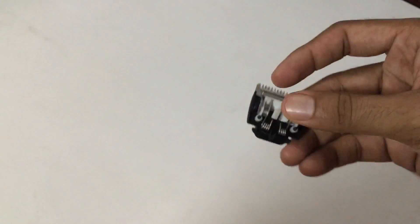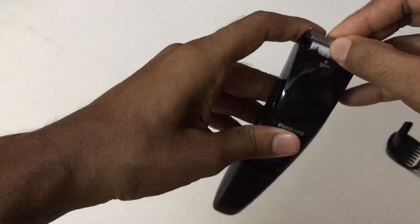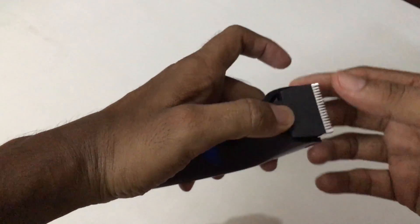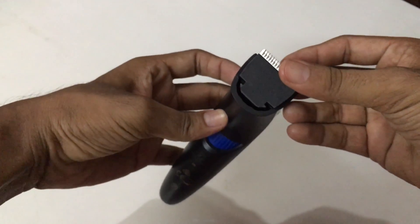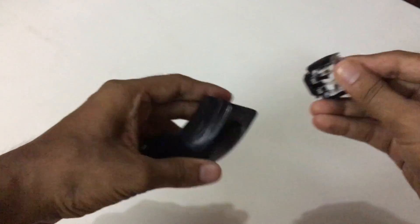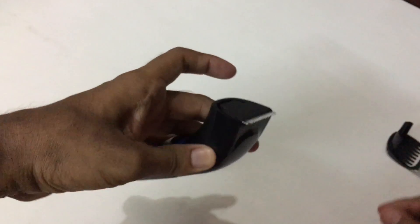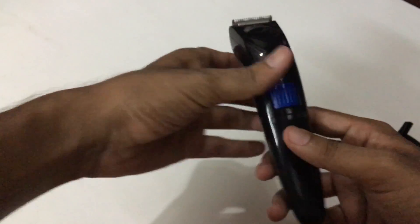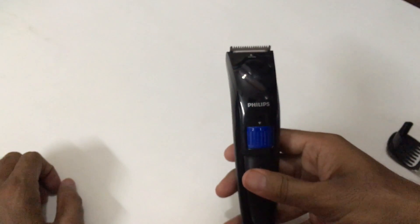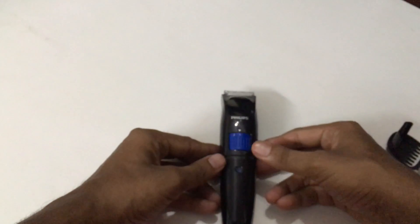You should only wash the blade in water, not the trimmer body. To put it back, place it exactly in position and gently do a press motion. Pull it out, hold it in exactly this position, then gently push it down. When you push the power button up the trimmer starts; when you move it down it stops.